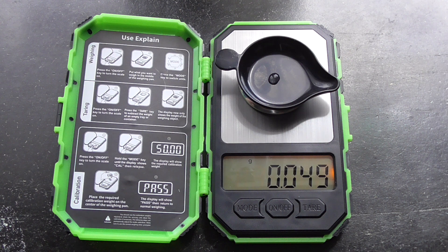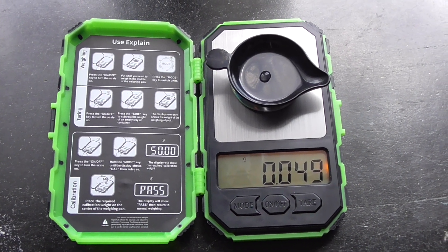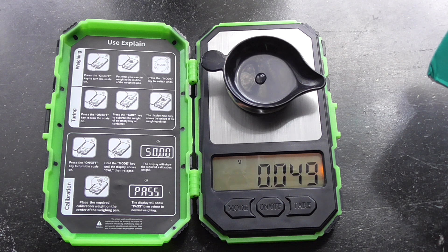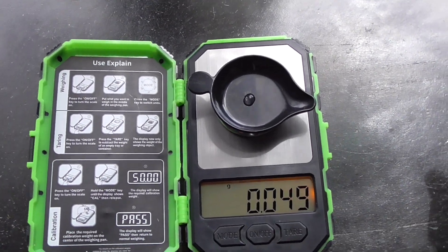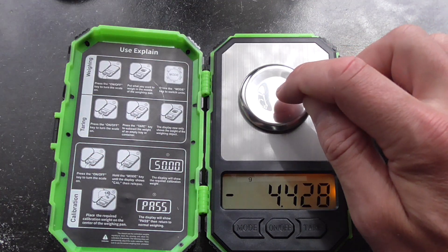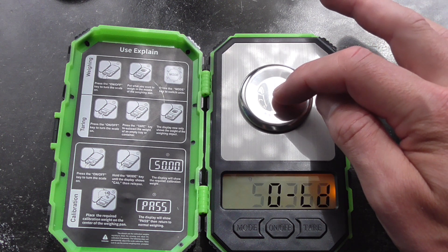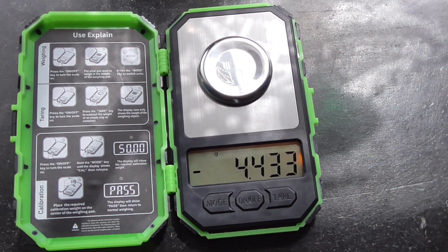So this scale — which I bought on AliExpress — is very much according to my needs; it's pretty accurate. It goes up to 50 grams — I'll put the exact figure in the description. I could push this down and see how far it goes. It seems to be 50 grams maximum weight, so it goes up to 50 grams.